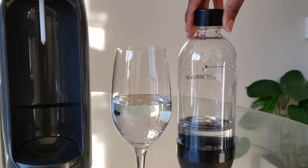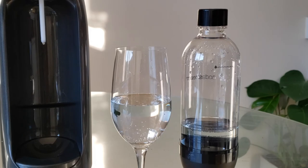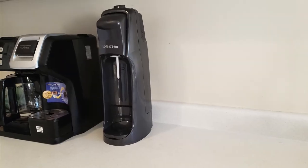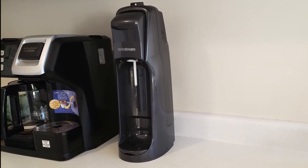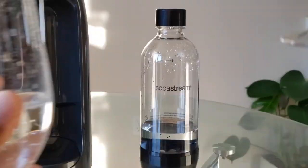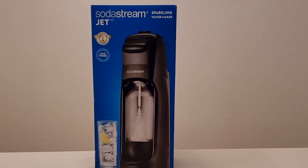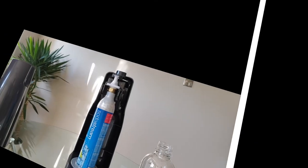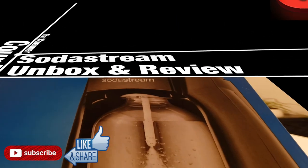The carbonating bottles hold up to 840 milliliters of water, and each CO2 cylinder can apparently carbonate up to 60 bottles — if you do the math, that's quite the savings. Our SodaStream doesn't take up too much counter space — it tucks away nicely next to our coffee maker. Cheers! We've been using it for four months now and absolutely love it. We've only changed the cylinder once, which is pretty good. That's it for this one — if you found this helpful, press like and subscribe. See you next time!